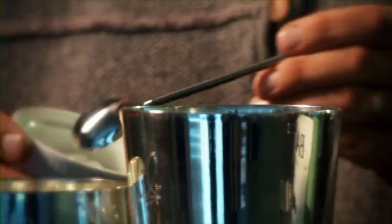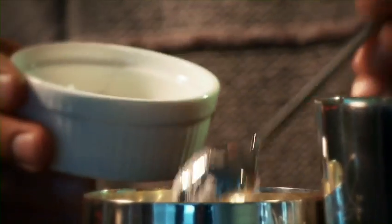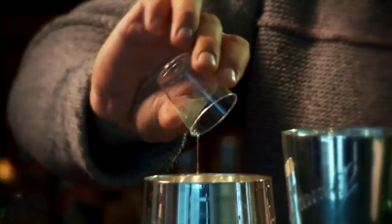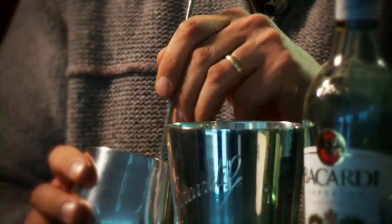You'll be able to pick up all the ingredients in your local SuperValue. First, we take some caster sugar and put two spoons into the cocktail shaker. We take 20ml of freshly squeezed lime juice. Give that a little bit of a stir just to mix up the lime and sugar.